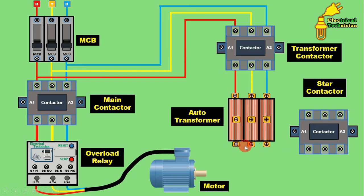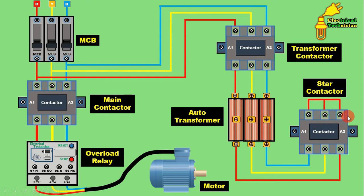The last terminals need to be shorted together — that is, connected in star. But here we don't connect directly in star; we use a contactor to connect in star. Just like in a star-delta starter you use a contactor to connect the motor winding in star, in the auto transformer starter also you use a star contactor. This star contactor connects the second terminals of the transformer in star. Connect one wire from here to one terminal of the star contactor, Y phase to the middle terminal, and B phase to the third terminal. At the outgoing terminal, short these terminals together — now the transformer is connected in star.